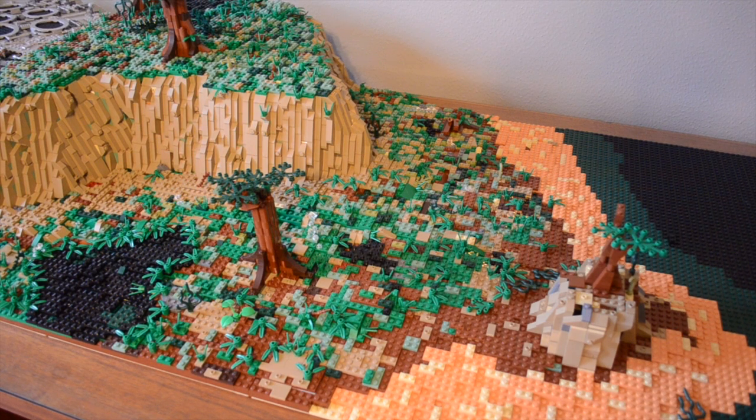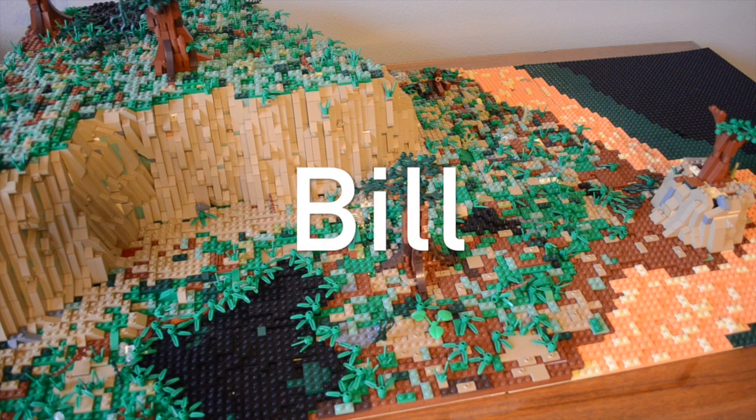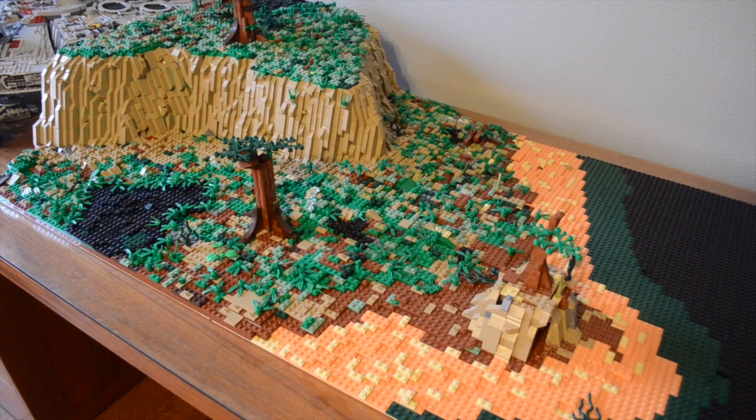Before I get on with the rest of this video, I want to give a shout out to William — he helped with some of this MOC. Also, just a heads up: William's new nickname is Bill, so on his next video go ahead and comment that. With all that out of the way, let's get right into this video and I'll show you each technique individually.